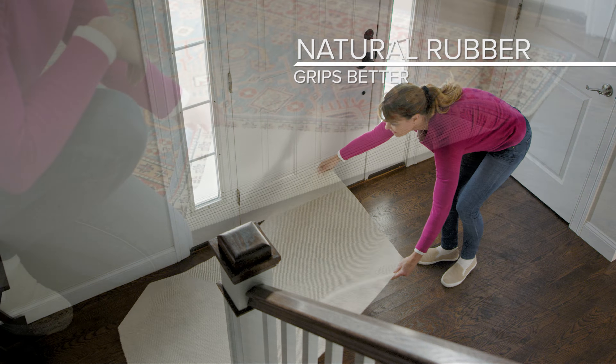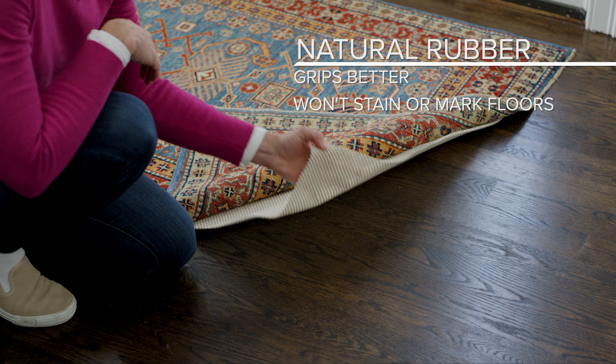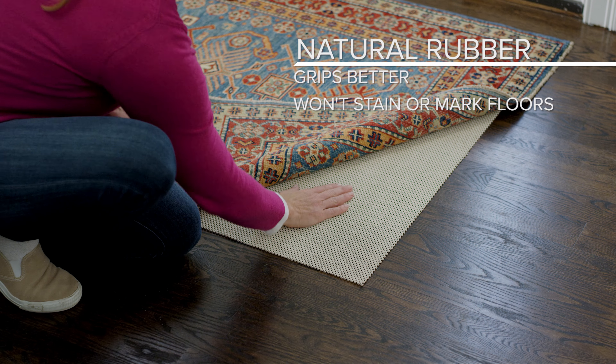Rubber grips better than plastic and won't stain or mark floor finishes. There are basically two different kinds of non-slip rug pads.